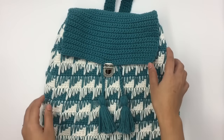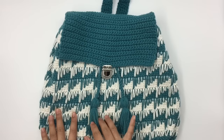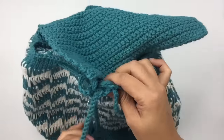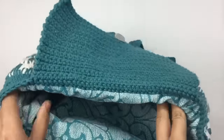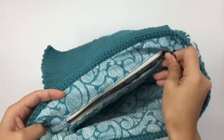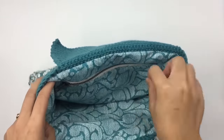Hello everyone, today I'm going to show you how to make lining for this backpack. I'm not a professional sewer, but I just want to share how I make lining for my bag. You can use this technique with every bag you want — it doesn't have to be just a backpack. I'll also show you how to make this zipper pocket. If you don't want to make a zipper pocket, just ignore that part.